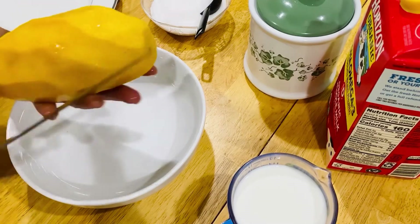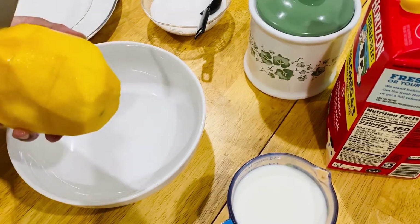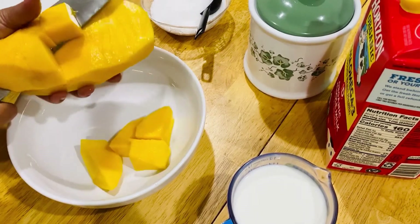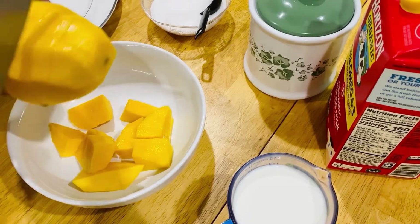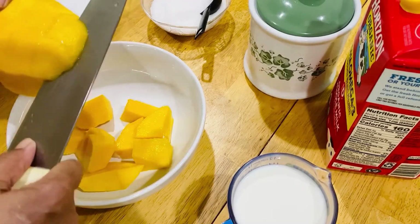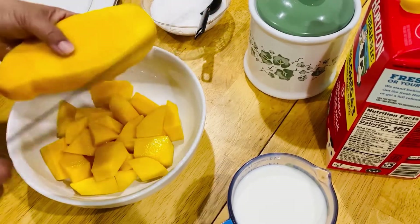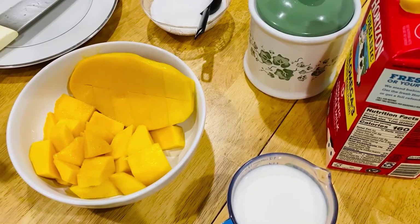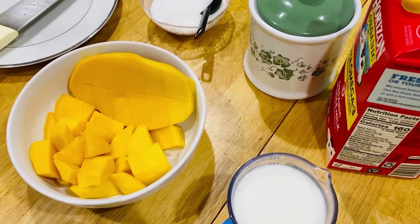To make the mango shake, we only need two ingredients — that is milk and sugar. I'm cutting the mango into pieces. This mango is a big mango, so I'm going to take three-fourths of it. I'm not going to add any other ingredients, only milk and sugar, because the mango itself has a very rich flavor and nothing else needs to be added.